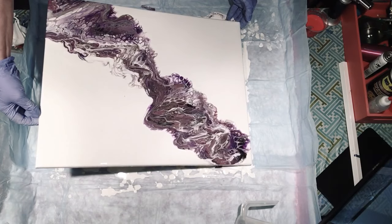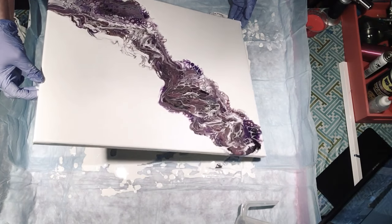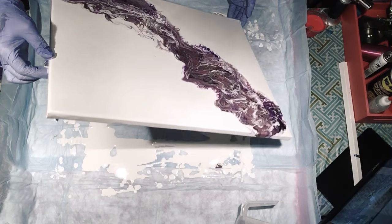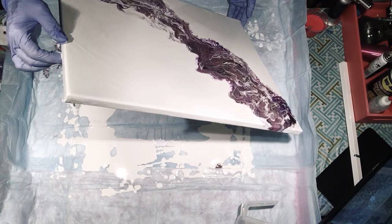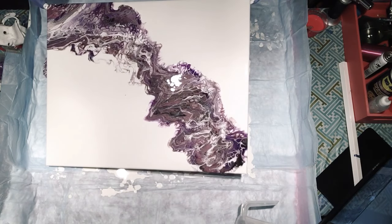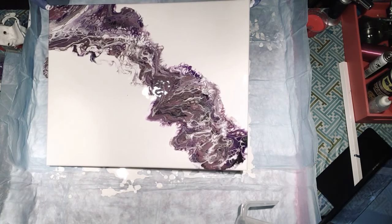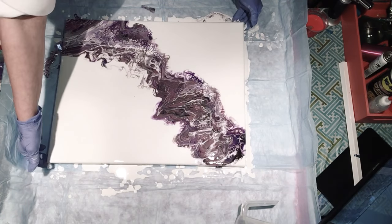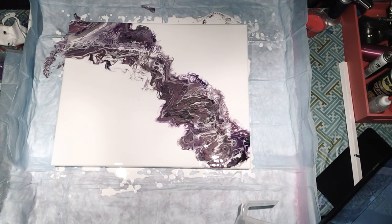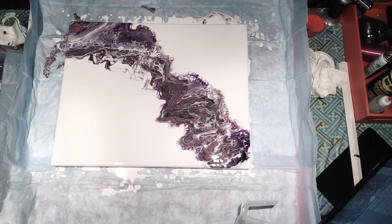And then I'll bring it back, and then back again to the middle. It's not the prettiest, but we don't know what it's going to look like till it's dry. So now I'm going to airbrush my edges out and we'll go from there.